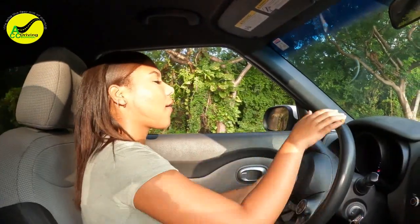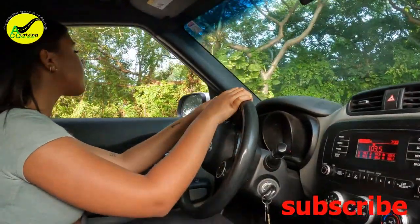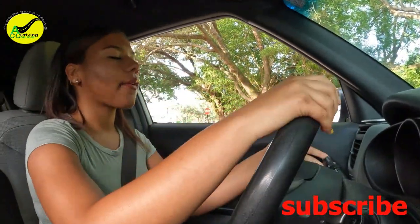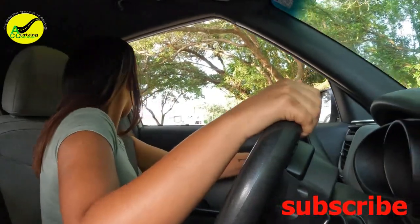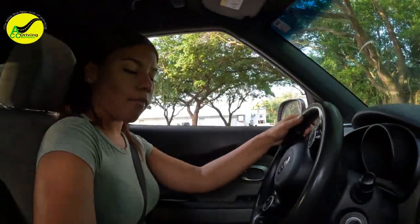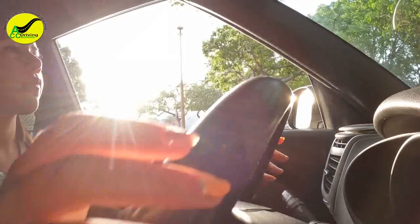They're going to tell you to stop and do the three-point turn. Signal left. Reverse, all the way right. Look over your left shoulder. When your mirror is past the middle line, that's when you stop — right there. Put it back in drive, signal left, and turn all the way left again.